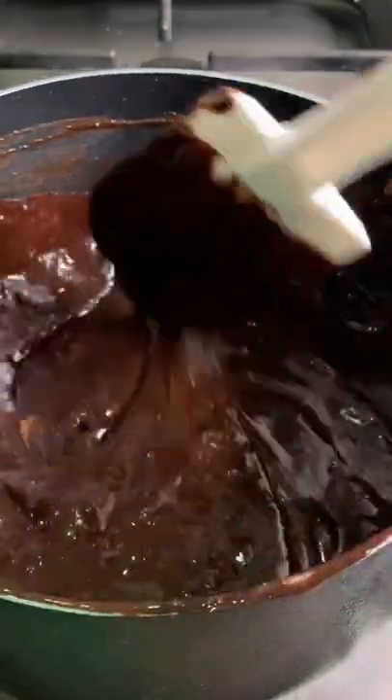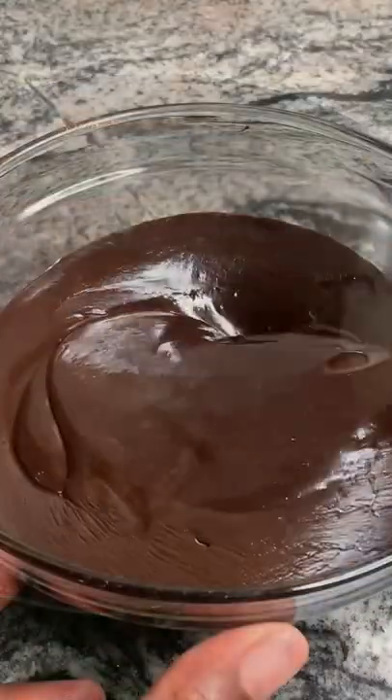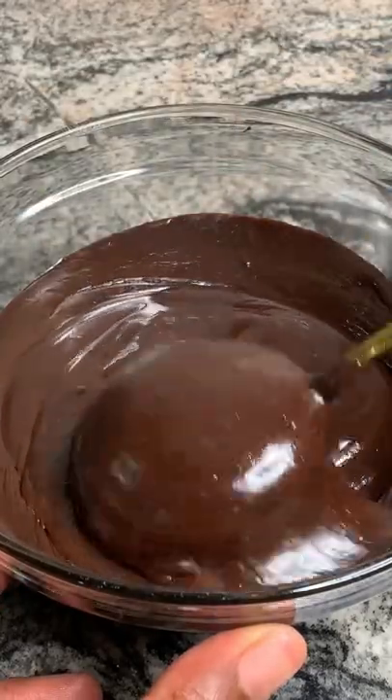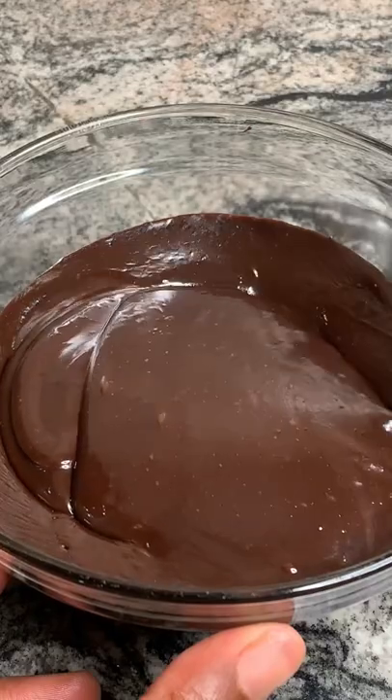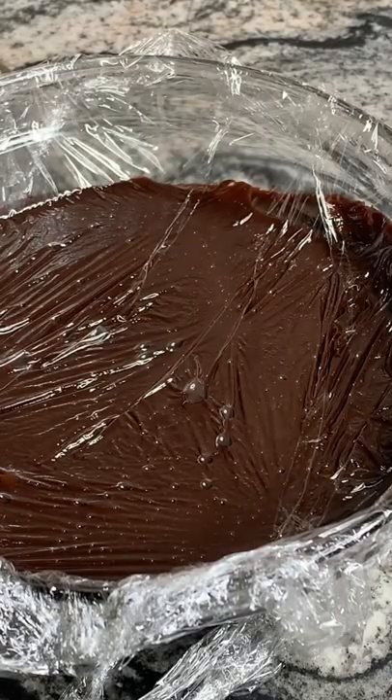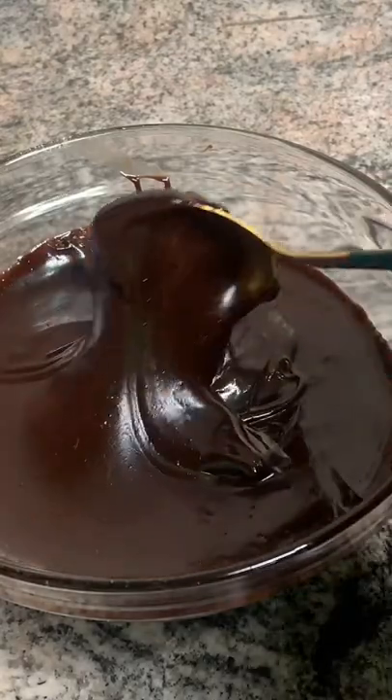If you want the full recipe, please check out my YouTube channel. Now, this is the chocolate sauce while it is still hot. You cover this with cling film and let it cool for a while. And then voila — this is what you have.